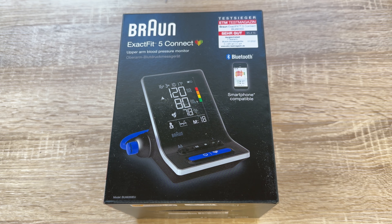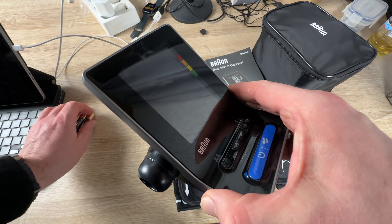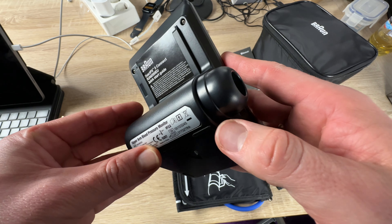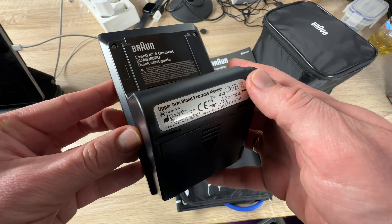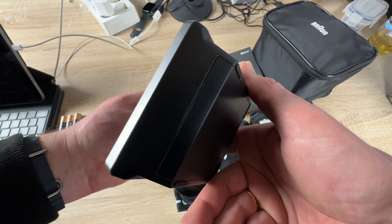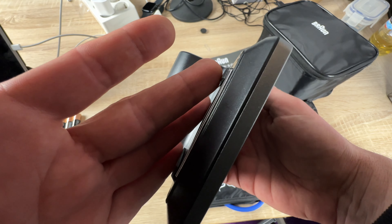Hello! Today I'm going to show you an awesome unboxing video. Let me introduce the Beurer ExactFit 5 Connect — this is a smart blood pressure monitor, clinically accurate, with Bluetooth.